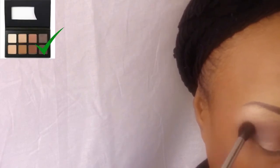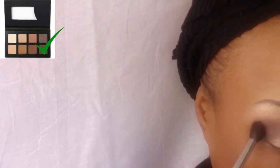On the outer corner of my eye I put a darker brown, which is number 8 on the palette, and I blend the whole thing.